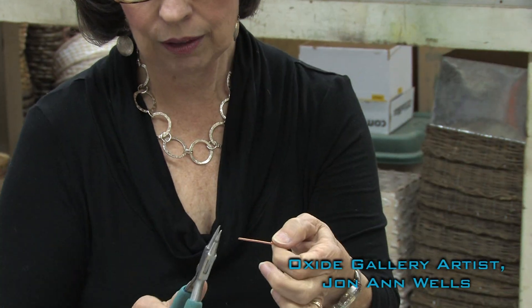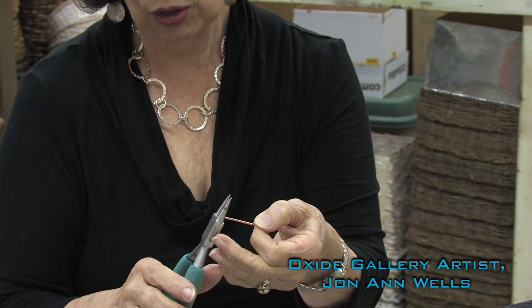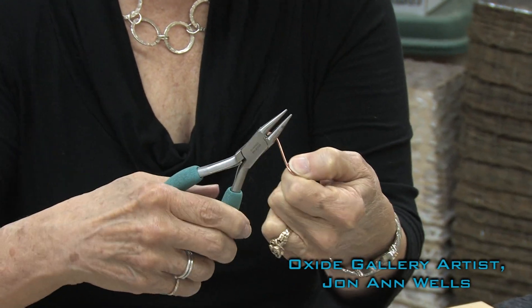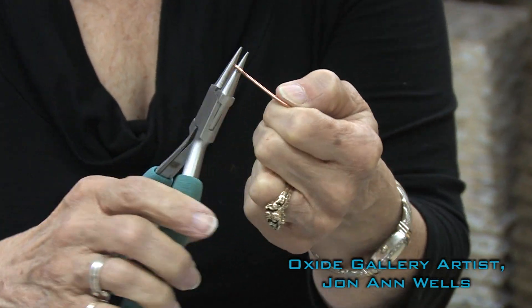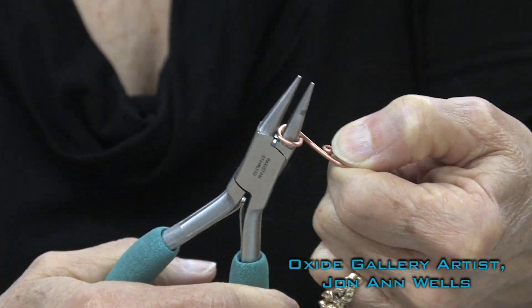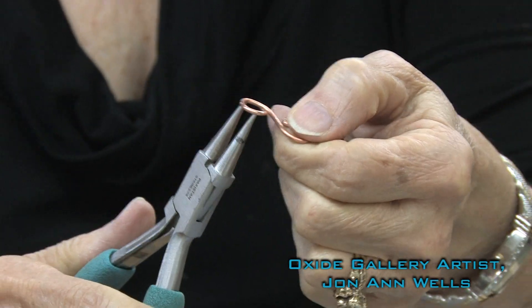We're going to take the other end of the wire, which we did not hammer — you don't need to hammer this end. We're going to grab it right at the end again at the fullest part of the round nose pliers and turn, and one more big turn, and this is what you come up with.